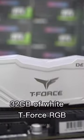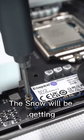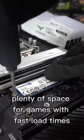For the RAM, we plug in 32GB of white T-Force RGB. Now we're ready for the storage. The Snow will be getting two 1TB SSDs from Kingston, plenty of space for games with fast load times.